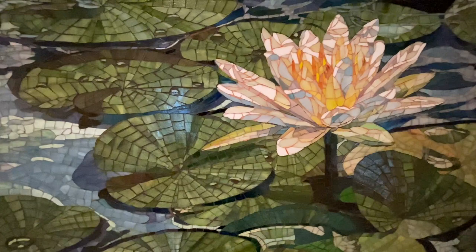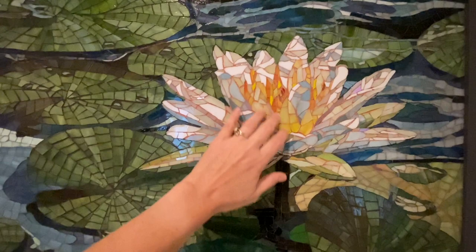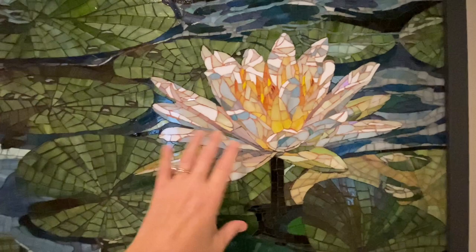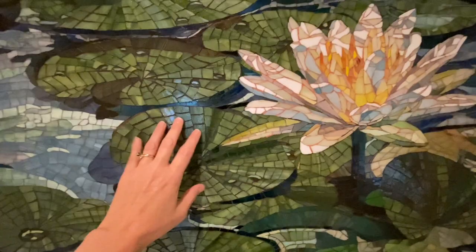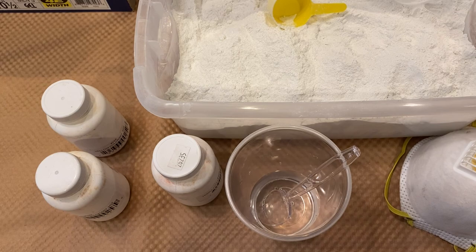I did consider using the new translucent grout that a lot of people are using right now, but in the end I decided I wanted that pop of orange contrast against the yellow of the petals. In the center where my petals are more orange, it will just blend a little bit more. And then you'll be able to see the streaking in the sky a little bit more from the shapes if I used a dark grout like that. So that's what I will be doing.